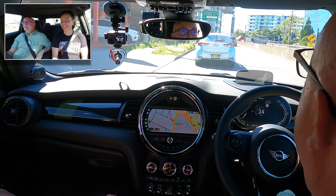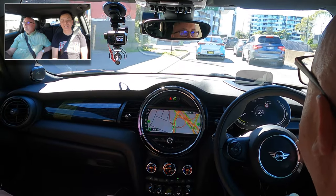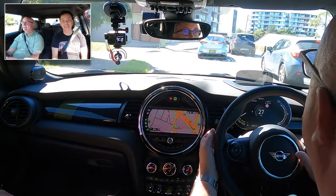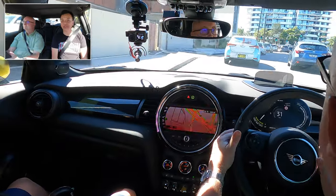I haven't had any problems at traffic lights or anything getting off. It is nice having that acceleration when you need it — good for getting out of situations, like getting out of a tight turn or something.